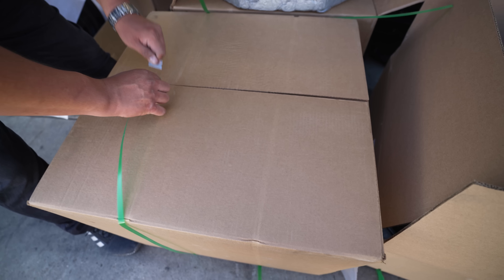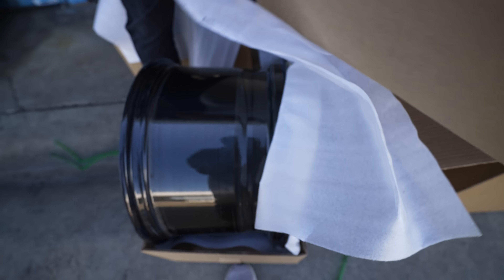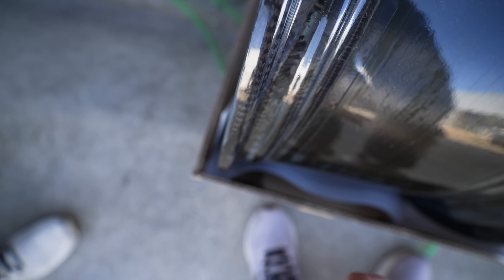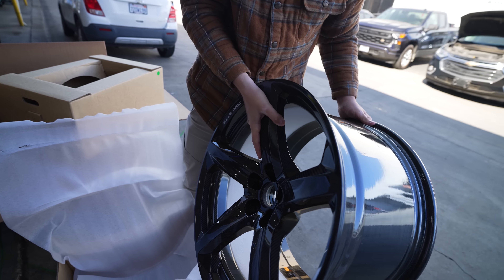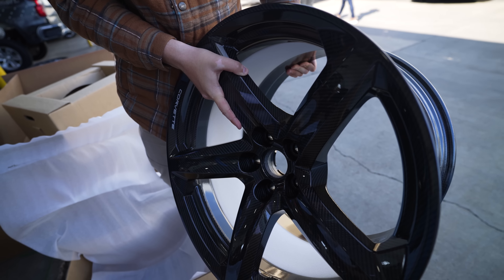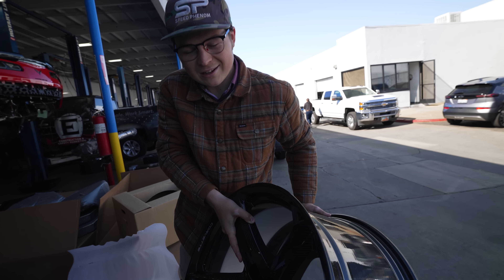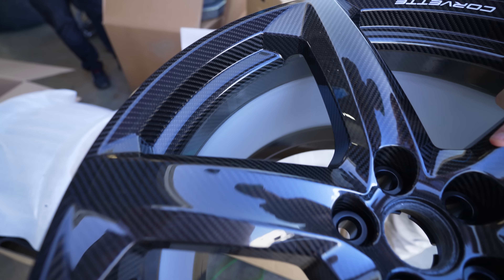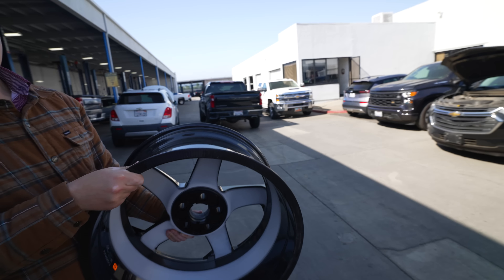It's the final unboxing for the last carbon fiber wheel. I'm surprised at all the covering they put on these, but it's a wheel — I think it's a two-piece set. The grand finale: lifting up a carbon fiber wheel, it's light but it's big. It doesn't weigh like nothing, but it's definitely the lightest-weight wheel you can get for a 13-inch wide dimension.